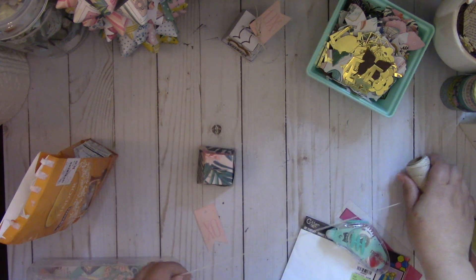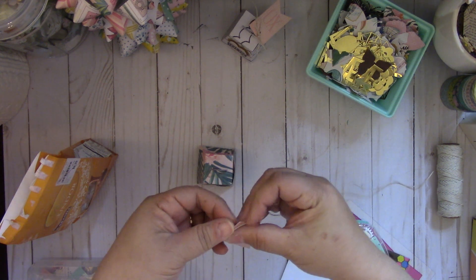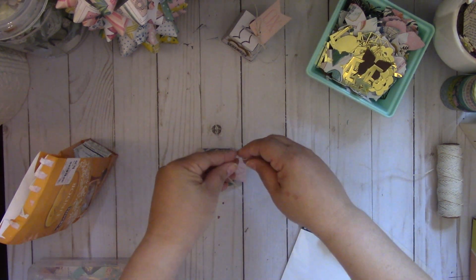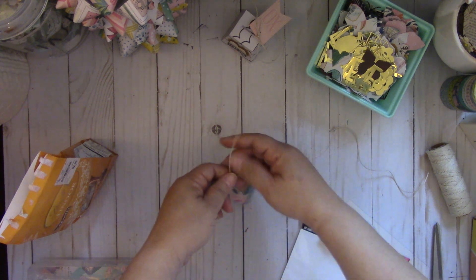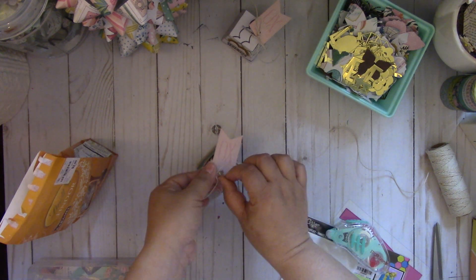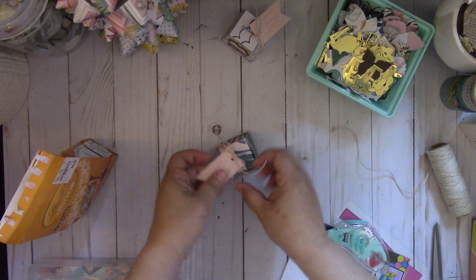And then I'm going to take some of this twine and place it through this little tag, and then we're just going to add it to the handle. And you've got yourself a quick little favor. So I'm going to cut this, let's just tie a bow, like so. Got a cute little favor box — isn't that cute?